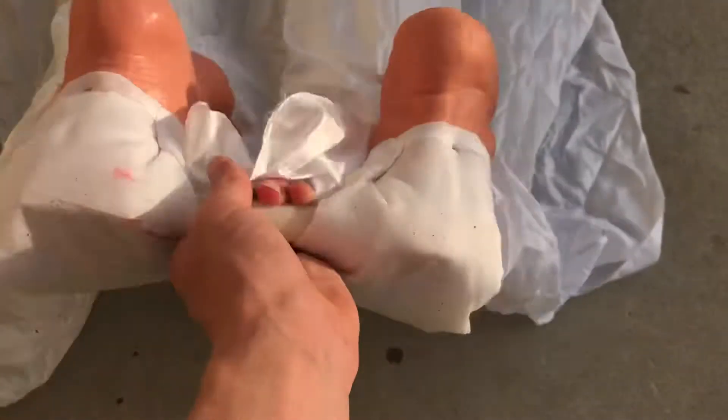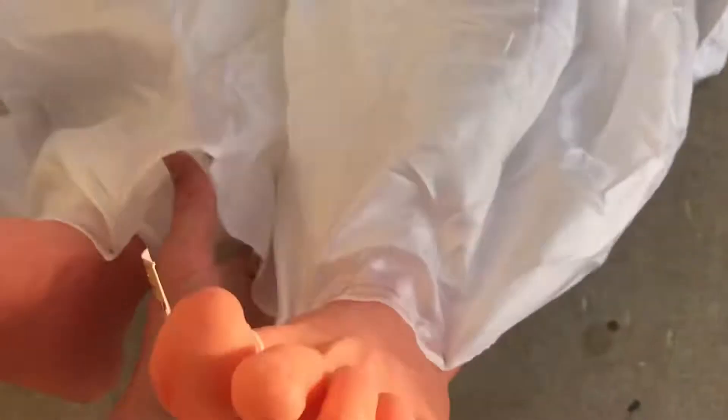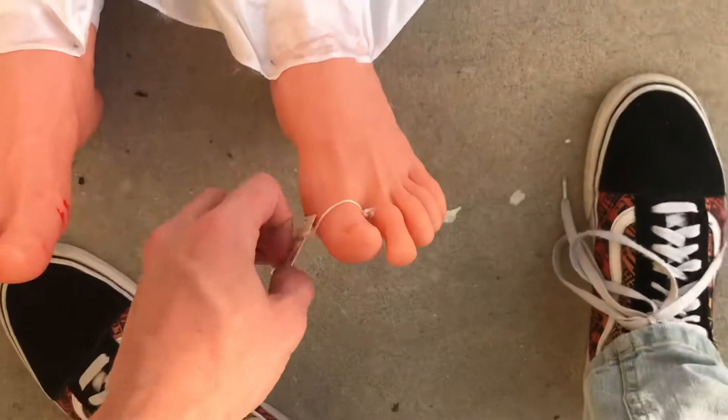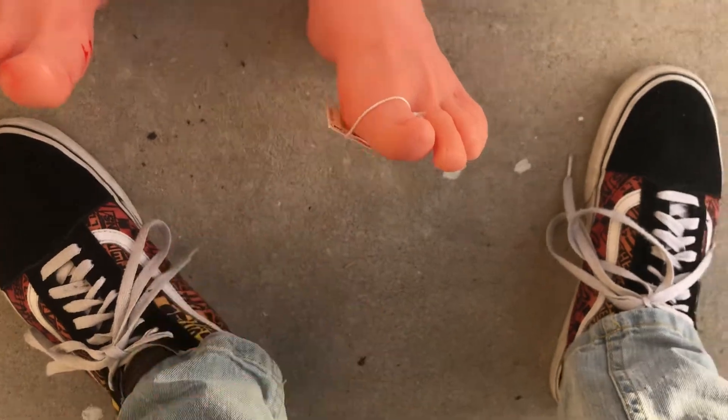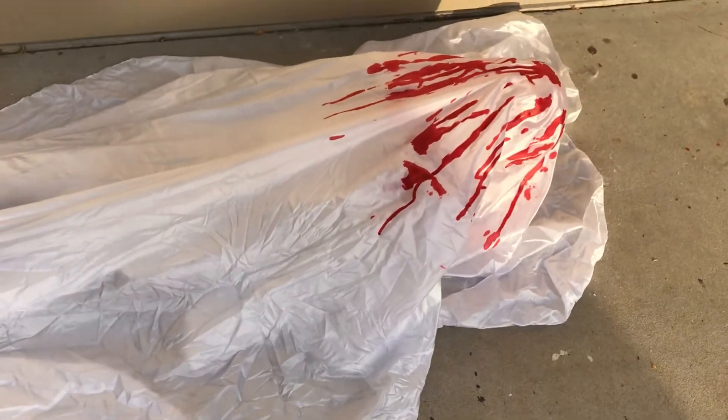The feet do come off from the legs — it's just a hole — so you can hang him upside down, whatever you want to do with him. And then on his toe he has that customizable tag, which I may or may not customize for my haunt. I might not even use this prop for my haunt, but he is super, super cool.